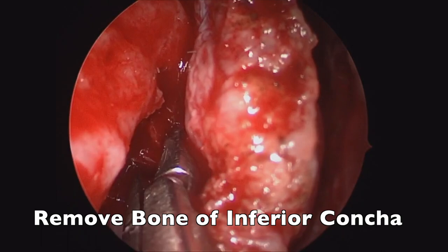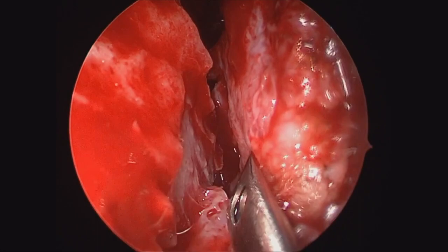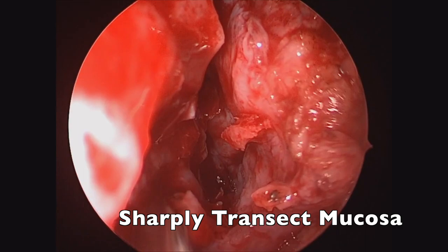In general, we'll dissect this off the bone of the inferior turbinate and then also remove that bone in a piecemeal fashion. Once that's been dissected off the inferior turbinate bone, that can be removed, and then that is actually continued onto the inferior portion of the bone. On the inferior aspect, you can complete this once you reach the inferior aspect of the bone, if that's enough distance for you. Otherwise, you can peel out the bone and take some of the medial portion of the inferior turbinate mucosa with you as well.